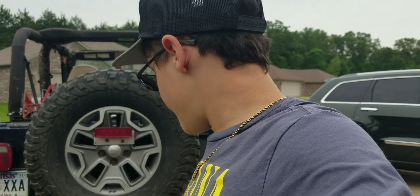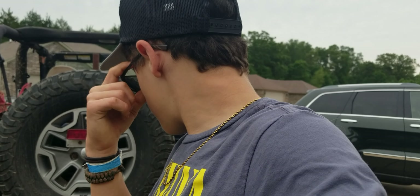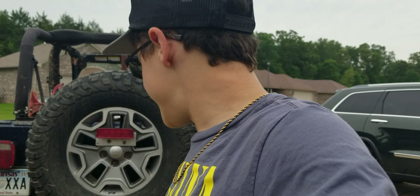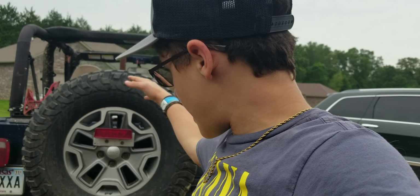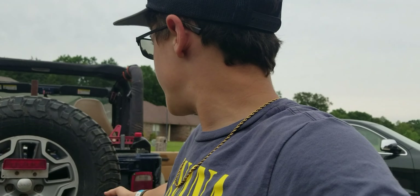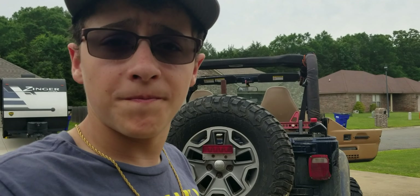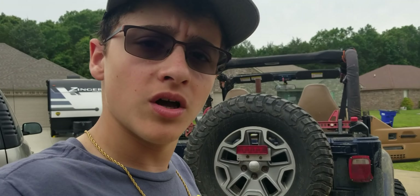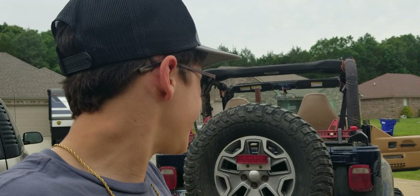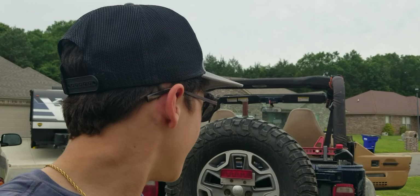It sprayed the mud in there, so we had my dad hose down the inside. This Jeep has basically no electronics that can really get hurt by getting wet, other than maybe the radio — that's honestly the only thing that would really have an issue with water.